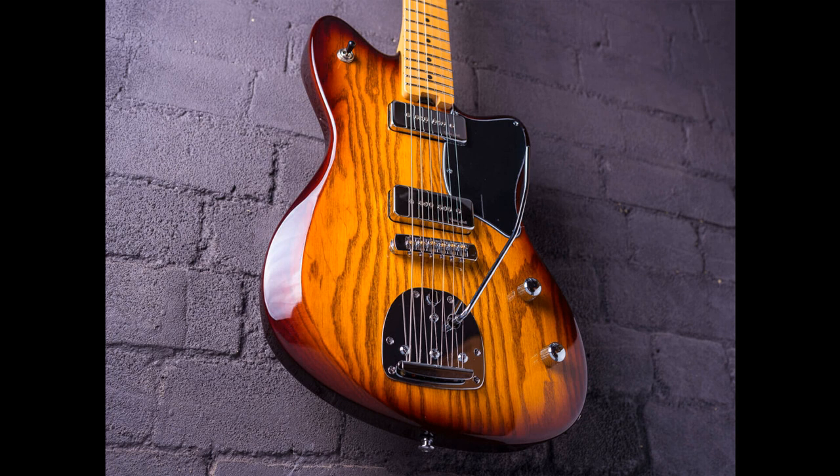Both versions feature a maple neck and fingerboard with 22 medium jumbo frets, as well as a brass nut and two-way truss rod.